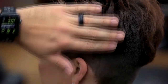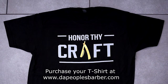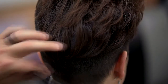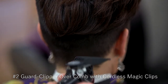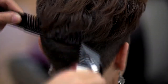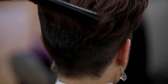Now we're in section two. Continuing this blend, we're going to be removing a lot of this bulk to get it nice and blended. We did a number two right here with my cordless Magic Clips. I'll be continuing clipper-over-comb in this area, still with my number two guard on, making sure my comb is at a 90-degree angle the entire time — never parallel to the ground. The minute you have it parallel to the ground is the minute you have lines parallel to the ground. We do not want that.